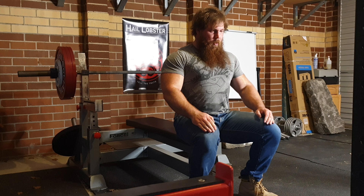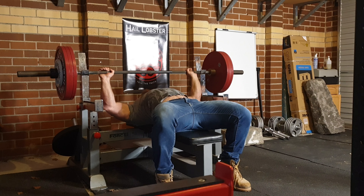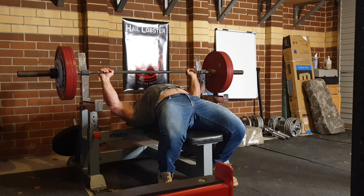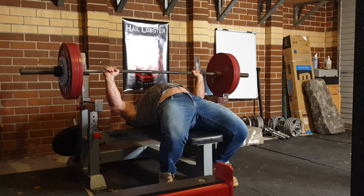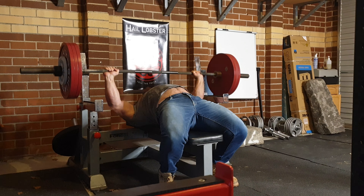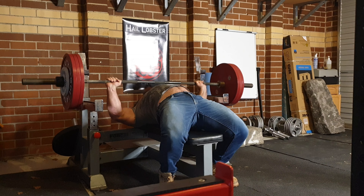Hey there guys, so this was some bench press from earlier this week, being Wednesday. This is my primary upper body training session. I've sort of gone for a bit of a deload now, no competitions due to current events in Victoria, Australia.